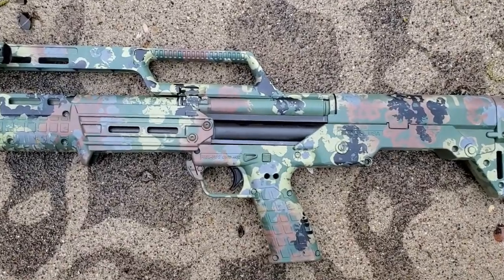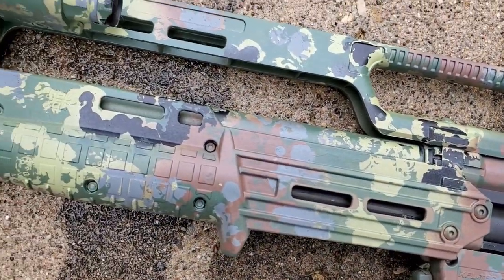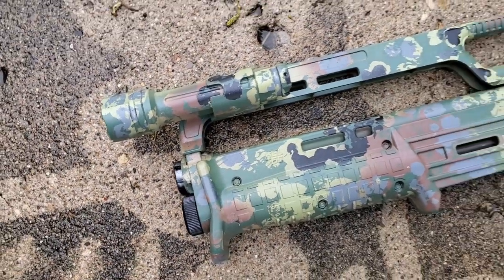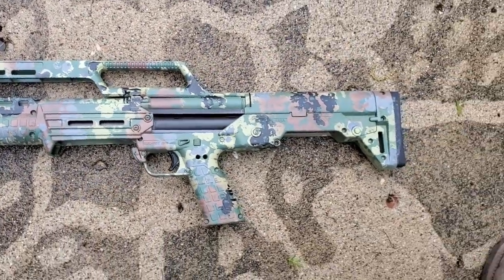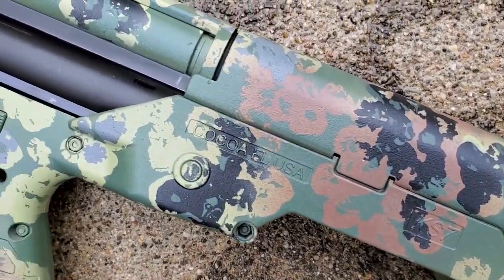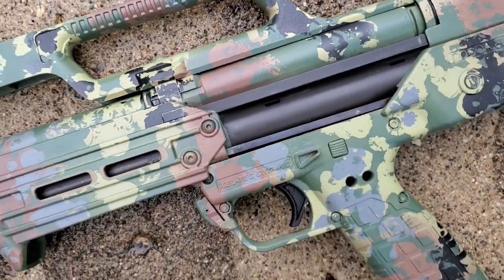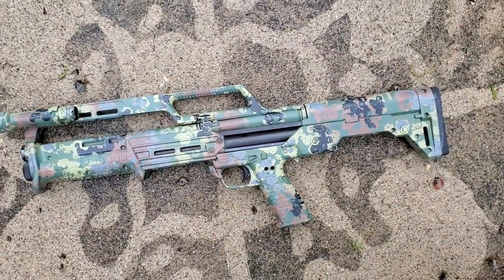I'm still very happy with how this Flectarn camo came out. I think it looks pretty close to the real deal and it has a little flavor to it, a little different feel — I'm really digging it and I hope you like it too. One of the hardest parts with this paint job is just making sure there's equal amounts of each color spread out evenly to make sure the whole piece looks visually even to the eye.